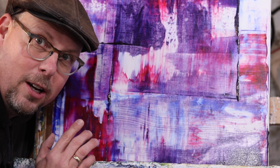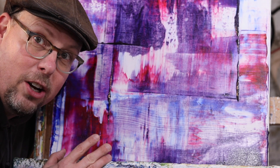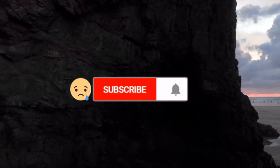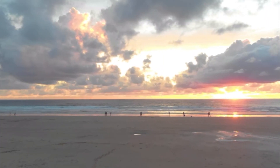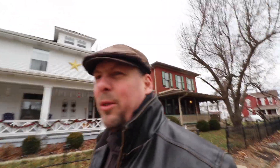Today we're going to learn how to paint this abstract painting in a style I call metal mayhem. So the question of the day is: what is Orphism?